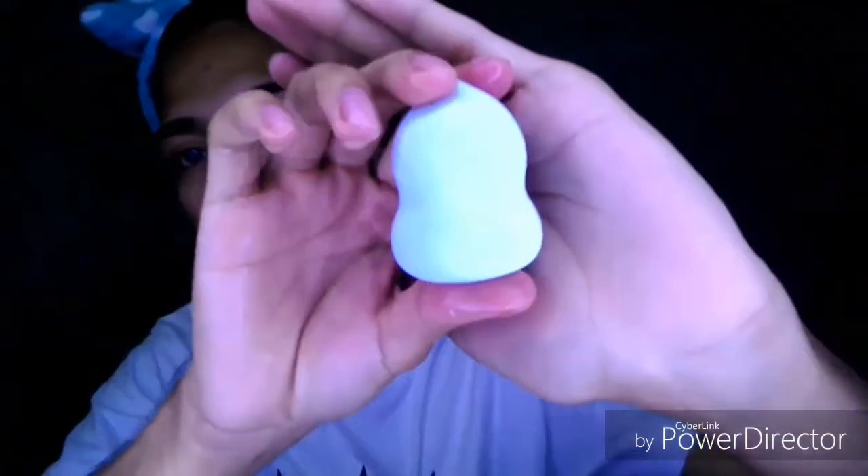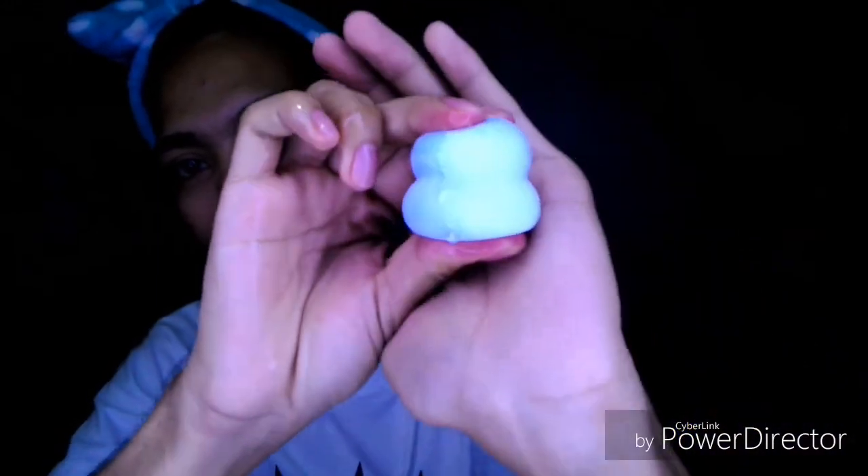Now let's try to dunk them in water. So I have a container here. The Mumuso did not expand — it's still firm even after being wet. You really have to force it.